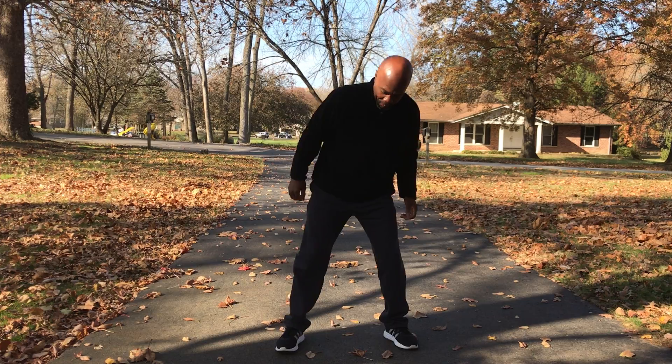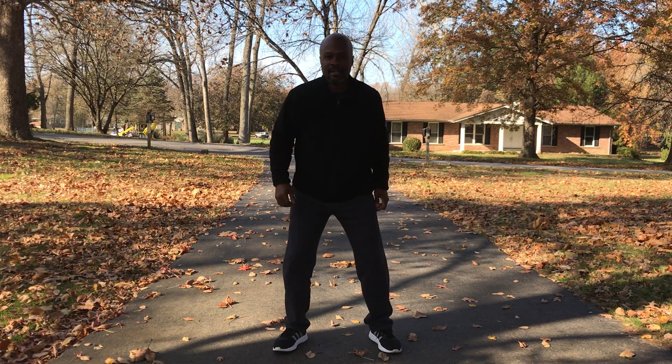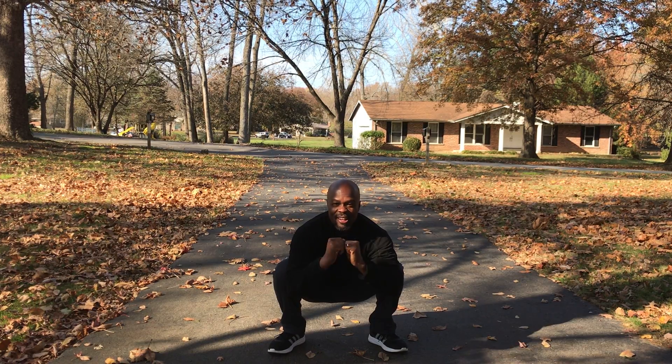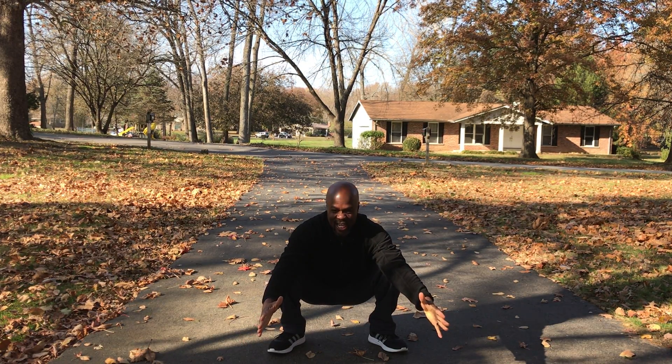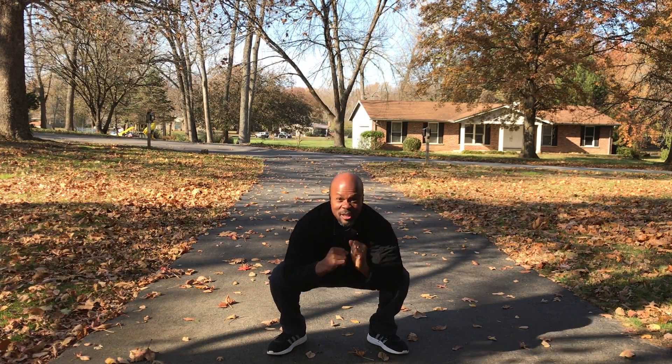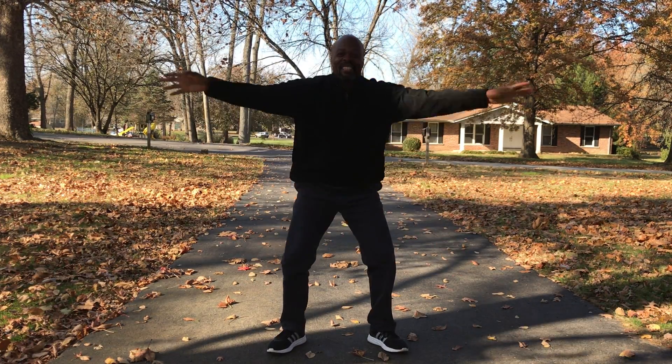Let me show you from this angle. Down. Hold it. Up. Down. Up. Down. Up.